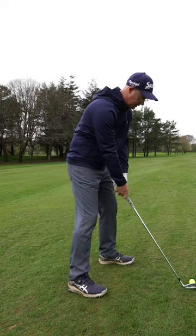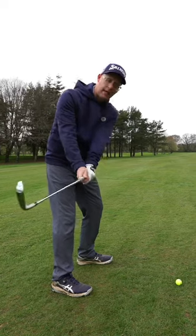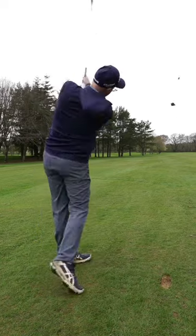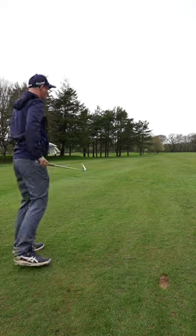Then what I ask them to do is make a swing somewhere in between those two movements, and we start seeing neater takeaways, better face control, and in turn better struck and shaped iron shots — which is helping loads of golfers hit more greens.